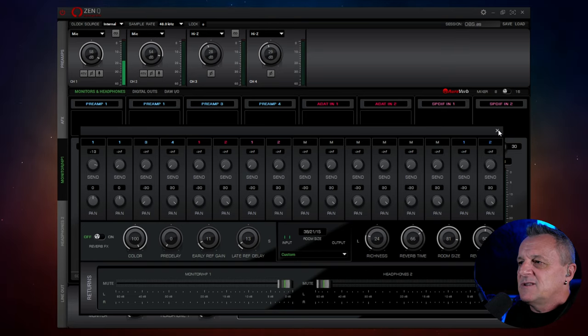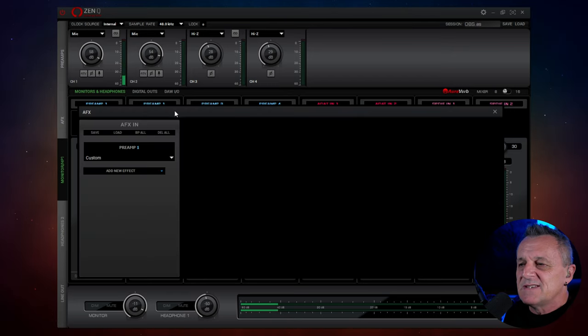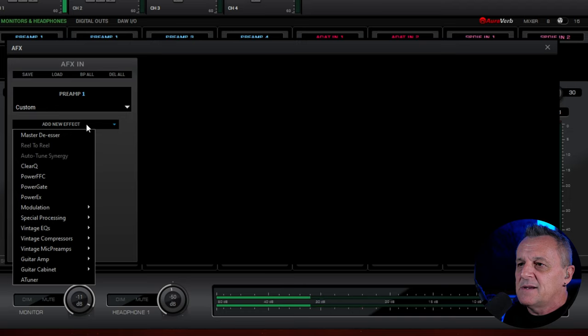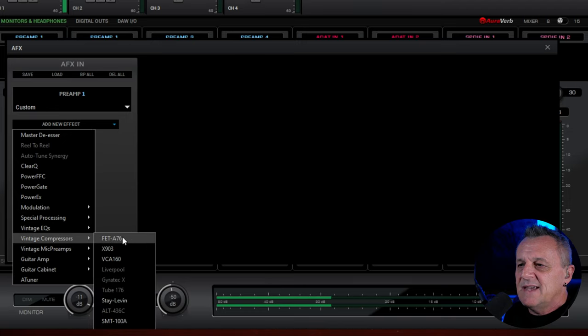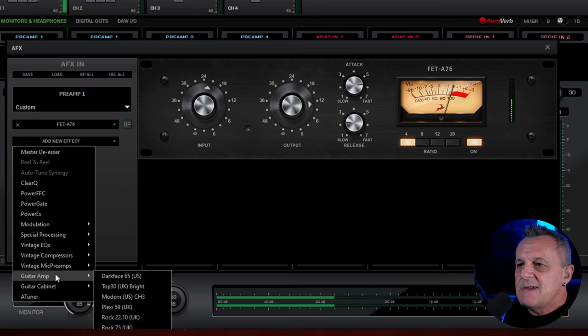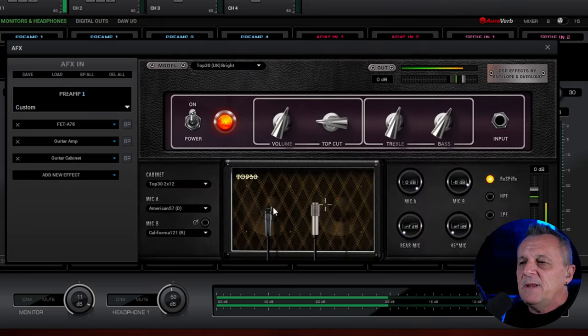That's one effect which is just on board and for the headphones. The main effects get inserted in this AFX row. All we have to do is click on a space, it brings up an effects rack, and then we can start adding effects. Let me pop in a compressor — I'll choose a FET A76 compressor. I could put in a guitar amp and a guitar cabinet here. The guitar plugins, by the way, are some of the 37 plugins that you get with this interface for free. So if you're a guitarist, this is a big bonus — it means you don't have to worry about latency anymore when you're recording your electric guitar.